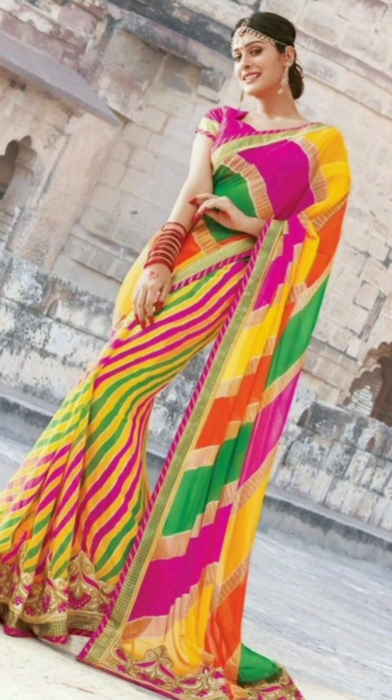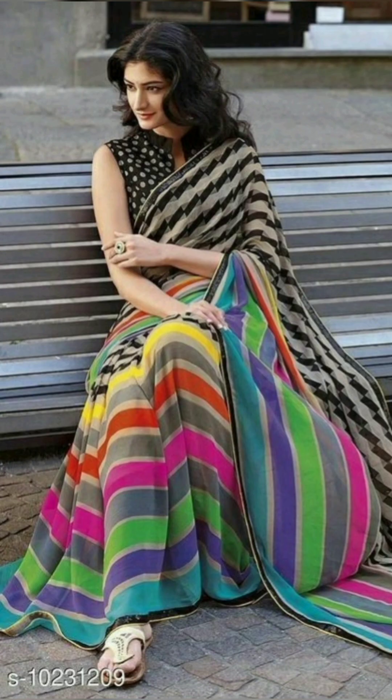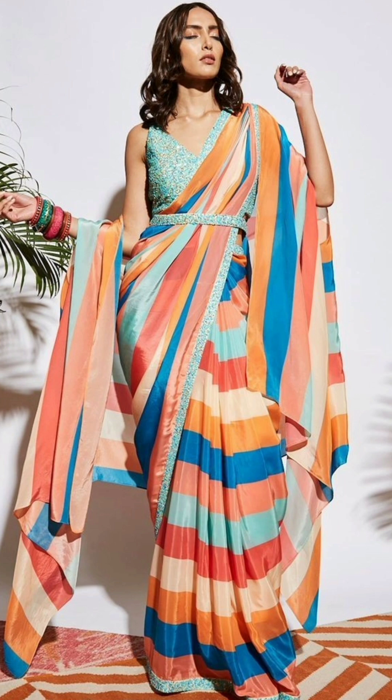Today's color stripe sari is in trend. Whether it's black and white or multi-color sari, or a leather sari, everyone looks very stylish.